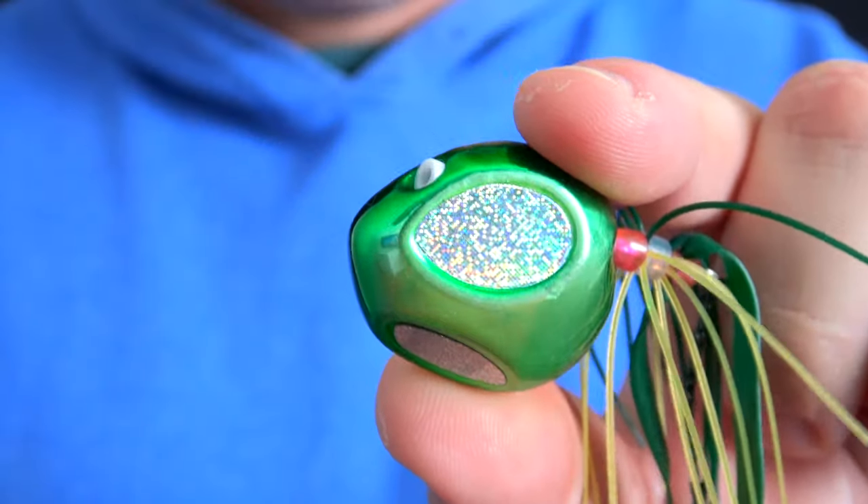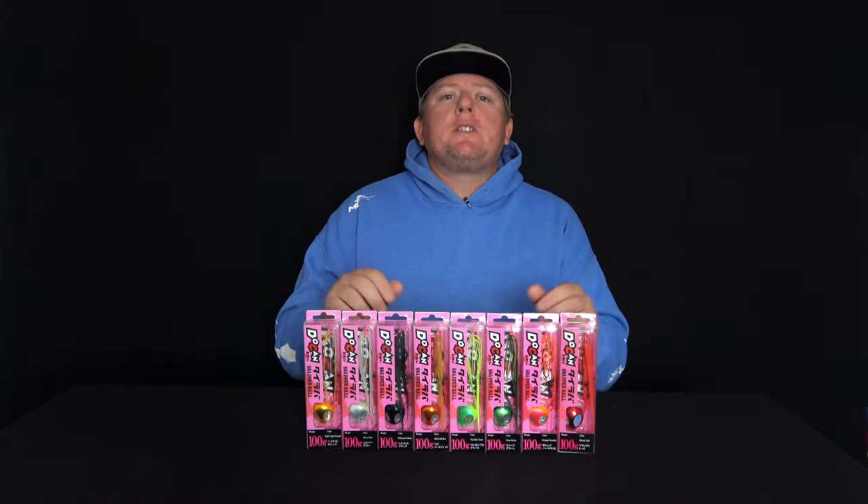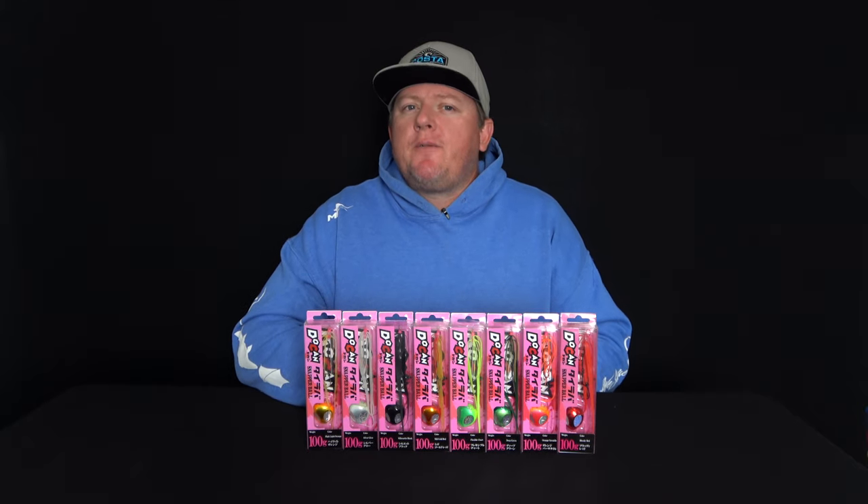The weighted head allows you to quickly adjust the depth you are fishing to target deeper or shallower fish, making it a very versatile lure that suits a range of fishing conditions.